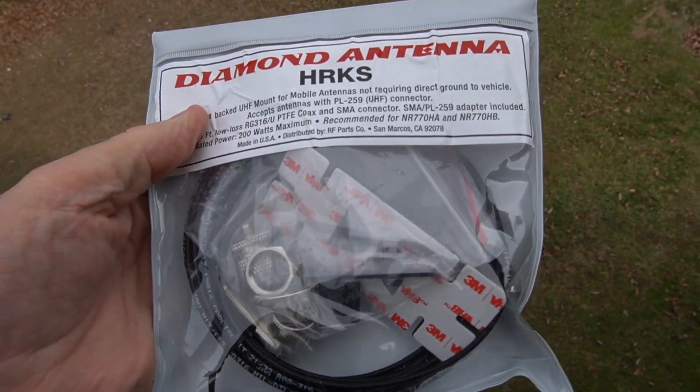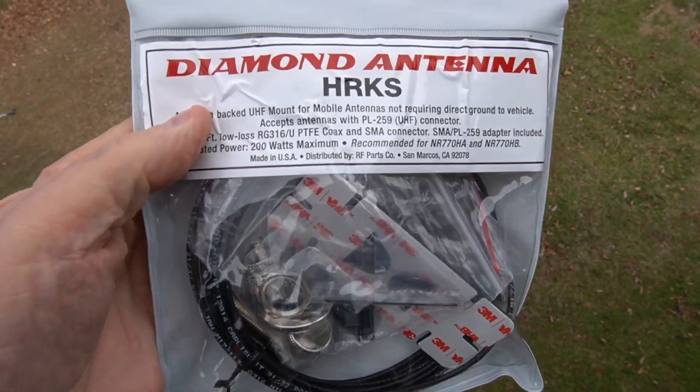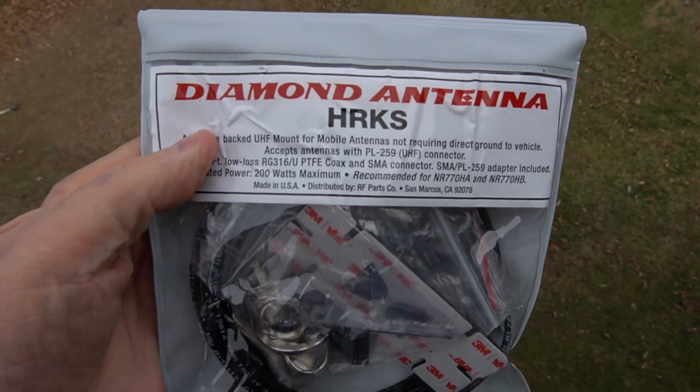Hey Wayne, it's Don W6GPS, and you showed me something I wanted our audience to look at as a possibility for mounting an antenna on some of those impossible installs. So what do you got here, brother?